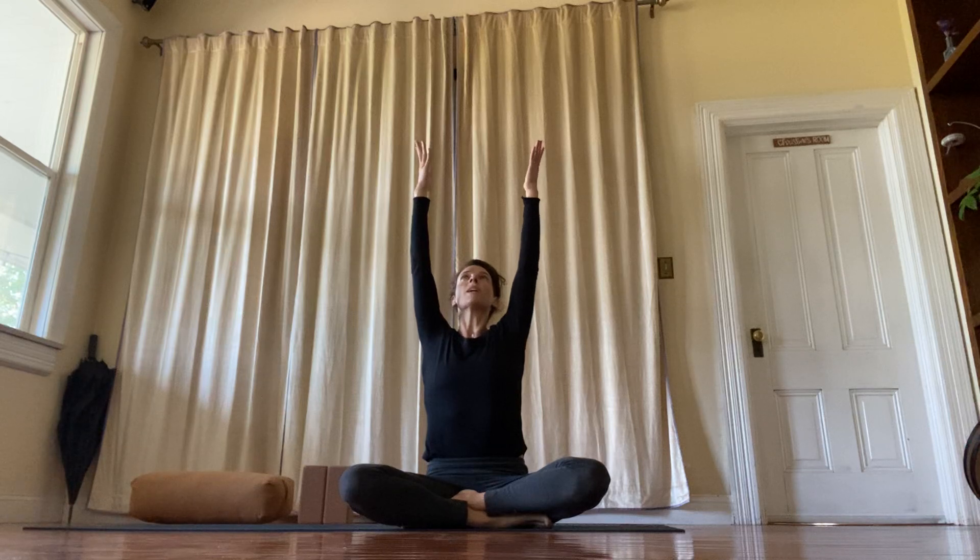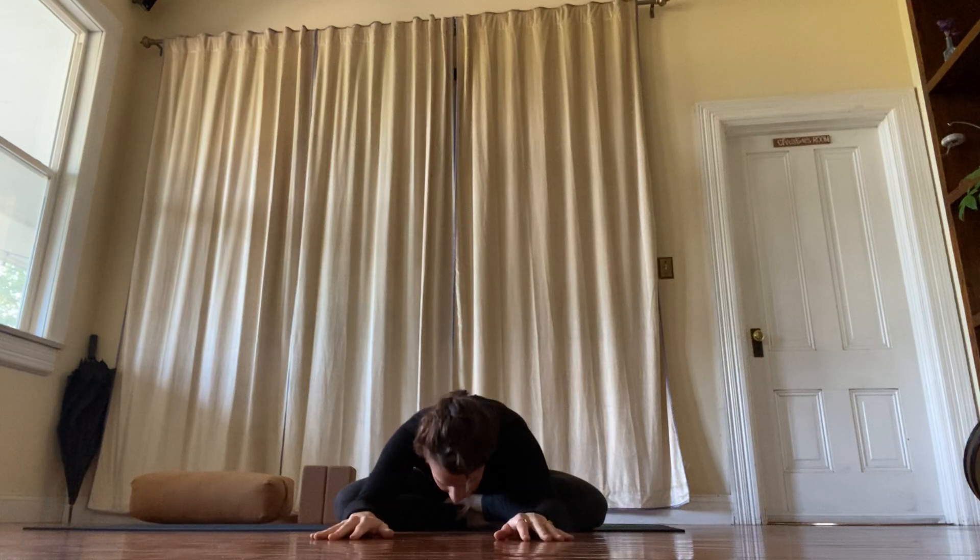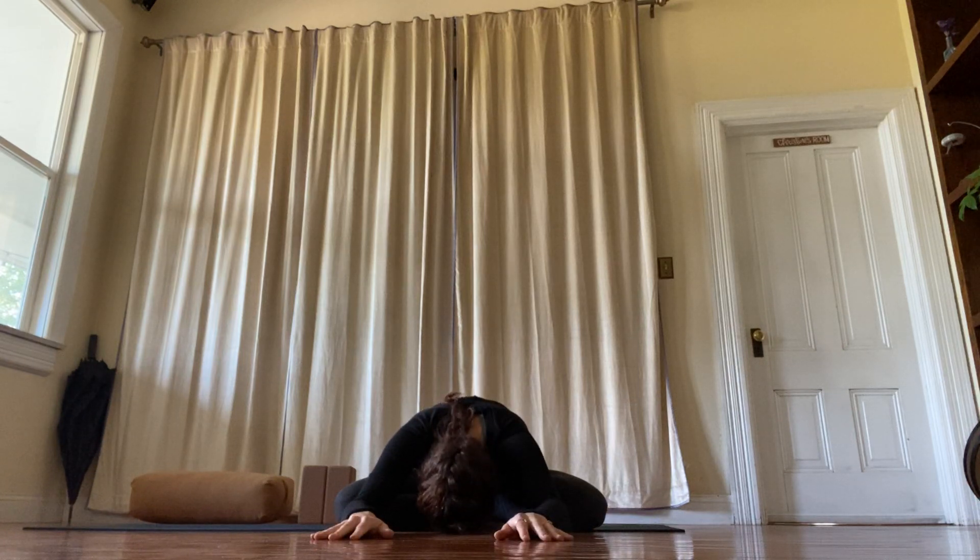Reach both arms up. Lift your ribs up. Lift your pinkies up — not your shoulders, but your pinkies. And your ribs. And exhale. Surrender. Lay yourself down. Empty the breath. Hold empty.